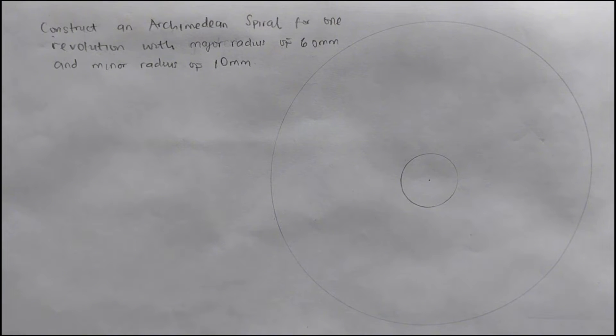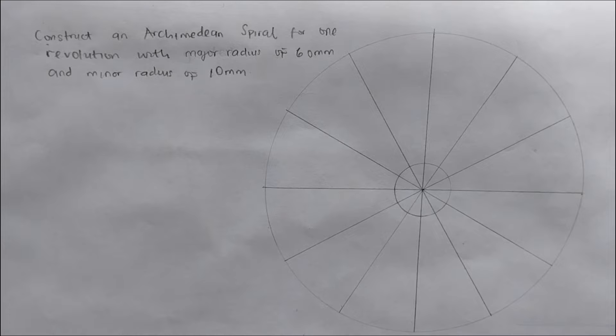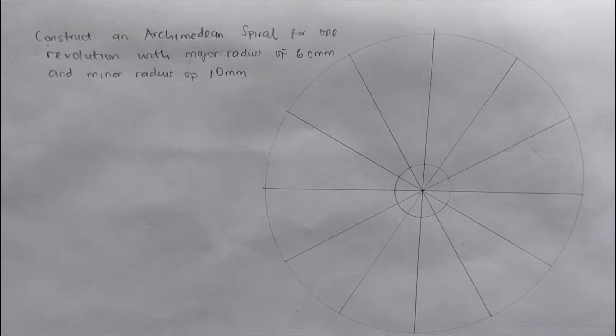Now we are going to be dividing the circle into 12 equal parts. If you don't know how to divide a circle into 12 equal parts, I'll be dropping the link of my previous video in the description below so you can check it.